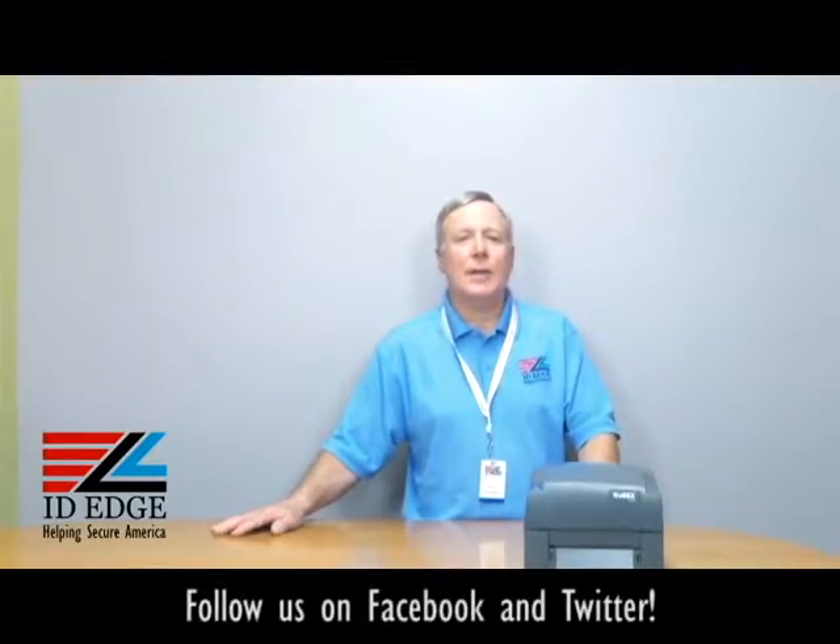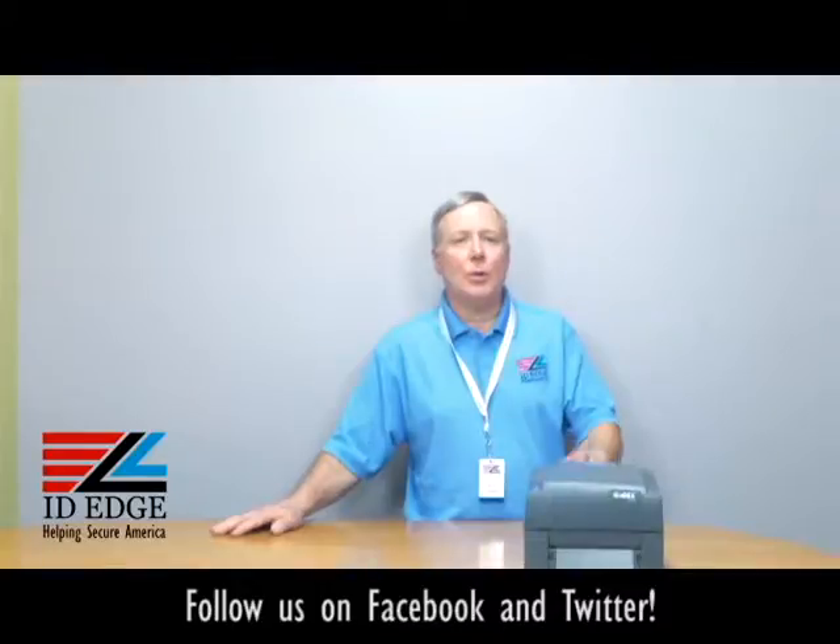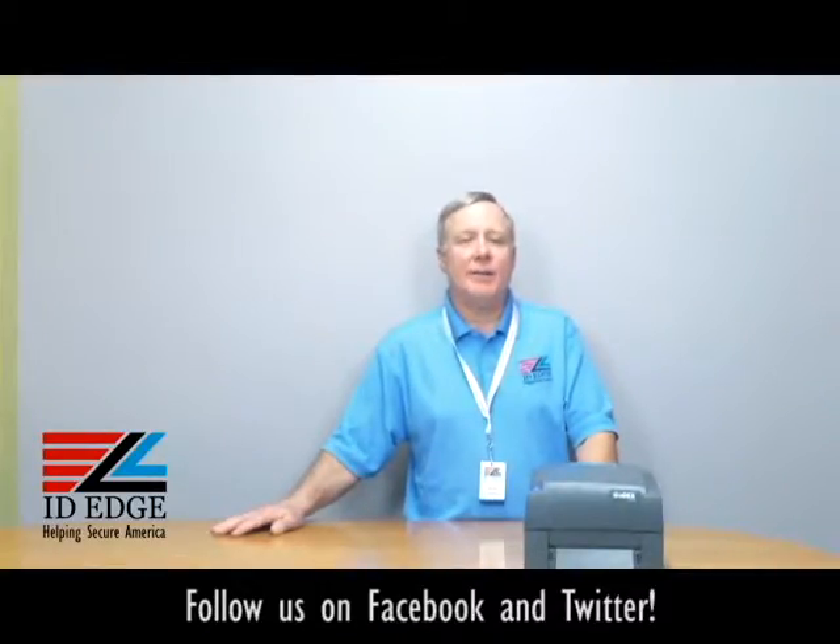Hi, this is the Ask Steve Show and I'm Steve. Today we're going to do a how-to segment on how to load the label stock in the Godex G500 thermal transfer printer, and as always at the end of the show we're going to have the bad photo ID of the day.